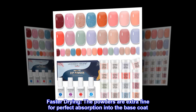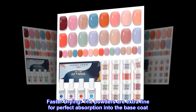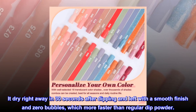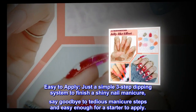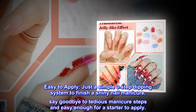The powders are extra fine for perfect absorption into the base coat, drying in just 30 seconds after dipping, leaving a smooth finish with zero bubbles — faster than regular dip powder. Easy to apply with a simple three-step dipping system to finish a shiny nail manicure.